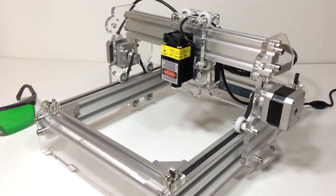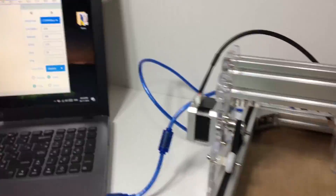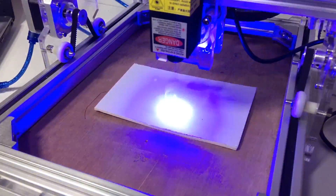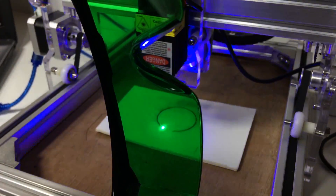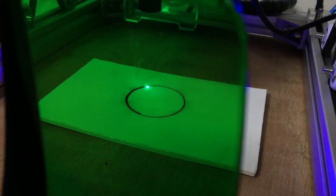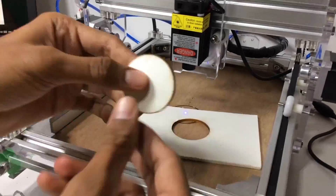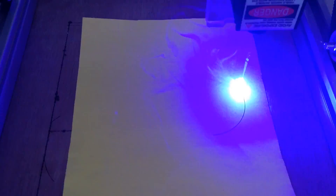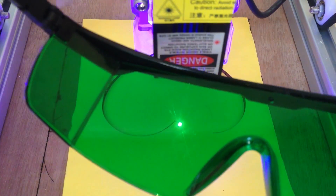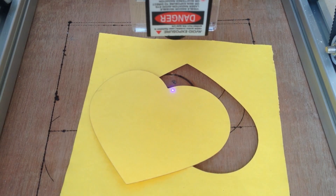The laser moves in x and y direction. Here we go. You can cut paper or foam with this laser and you can engrave on a boot.